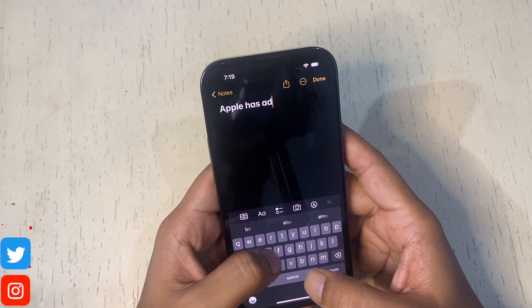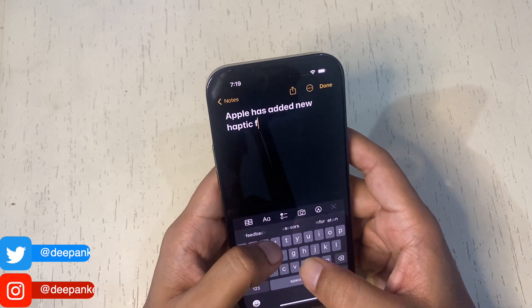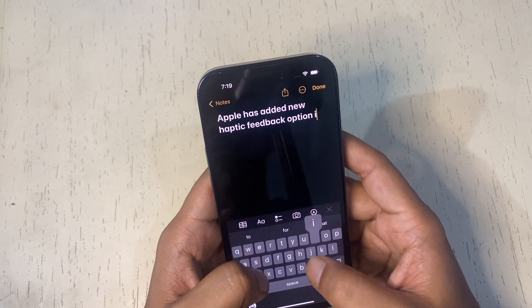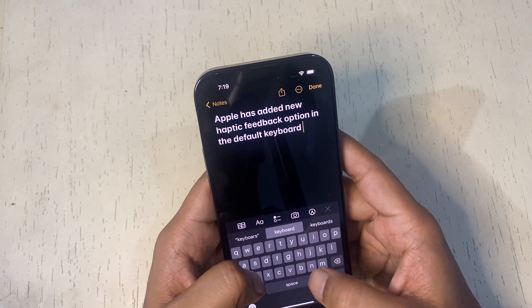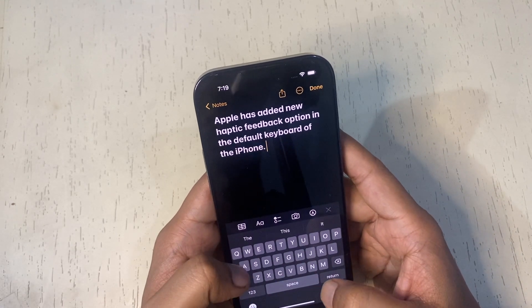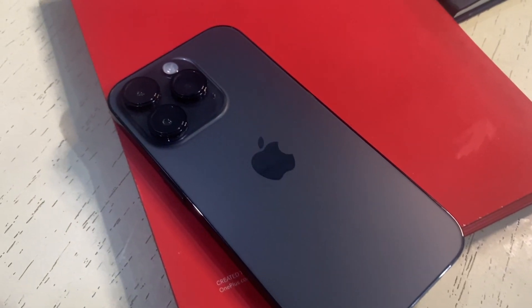Apple has added a new haptic feedback option for the default keyboard in iPhone. If you enable it, you will feel a slight vibration after each key tapped while typing. It is like providing a physical confirmation that the key was pressed. This feature has been available in some third-party keyboard apps and several Android phones for years. Now finally, Apple has added it to iPhone's default keyboard. This feature is disabled by default.